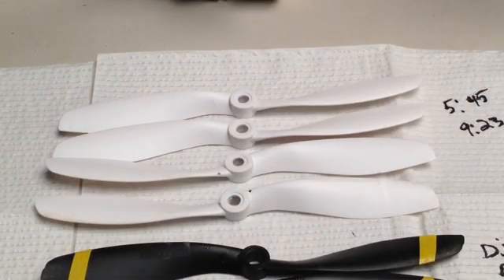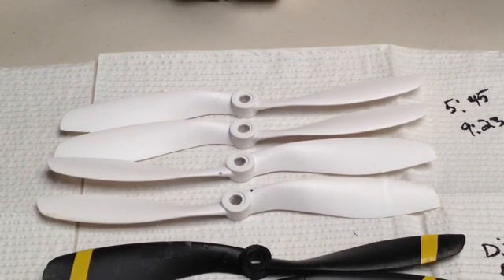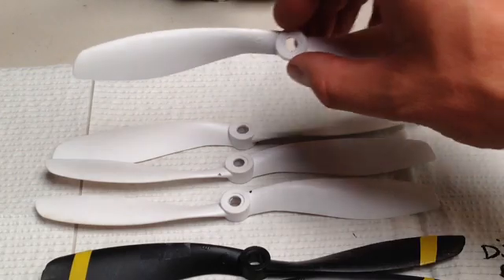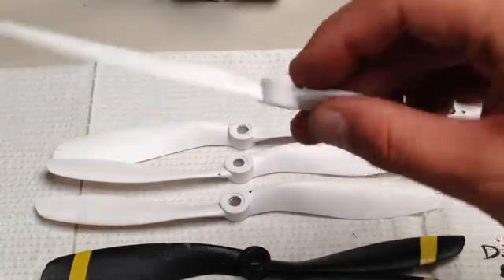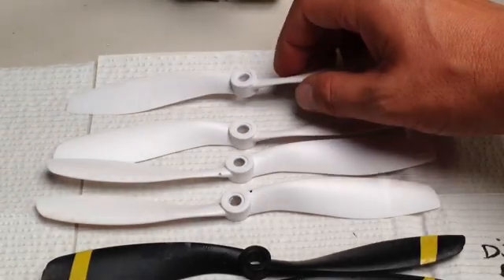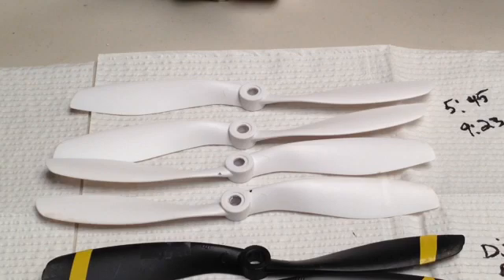These are my previous favorite blade for the 350QX — these are the Wakira, and they don't have a pitch listed on them; I believe they're probably around 8x4.5. Flight times are 5:45 to 9:23. You do have to remount the holes on the very top, and the bottom is an open hole, so you can run a little spacer in there for better balance. It's a good prop, but knowing what I know now, I wouldn't recommend it — APCs definitely win out over the Wakira.